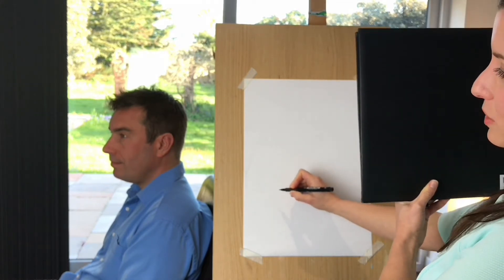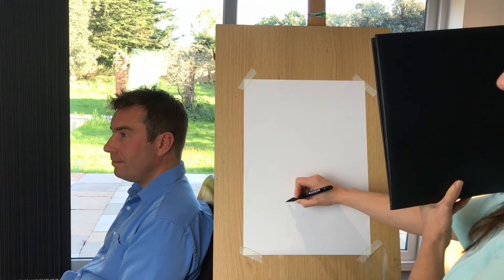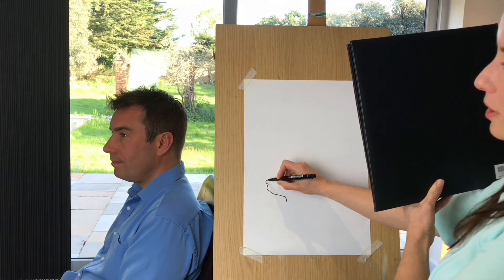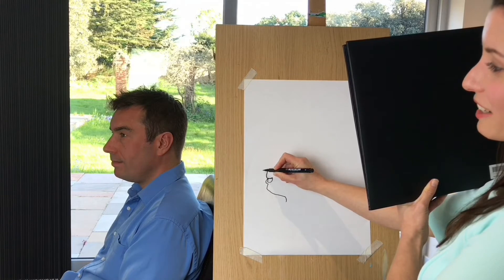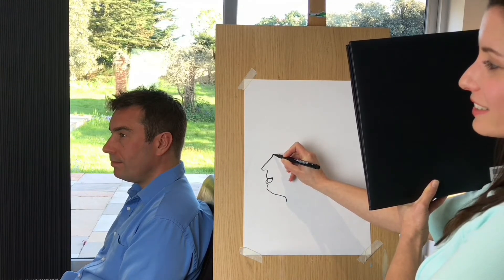So I'm going to start — I hope you can see it here — I'm going to start with his neck, I'm going to go up and then I'm going to look very, very carefully. Now these lines don't produce what you'd typically consider a good drawing, but they are really interesting and really fun to do.